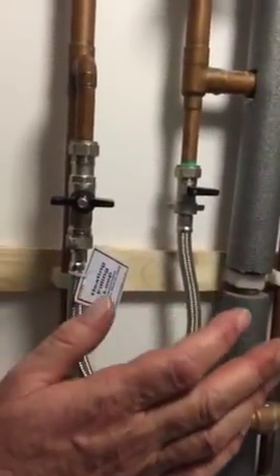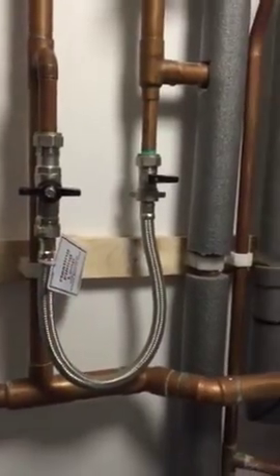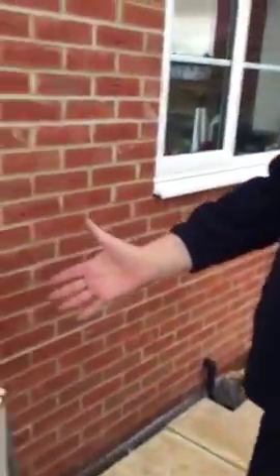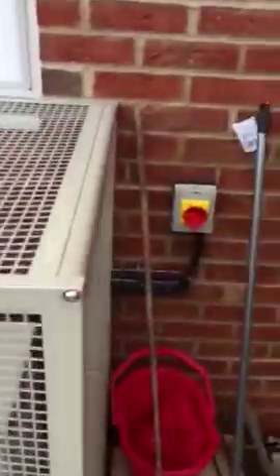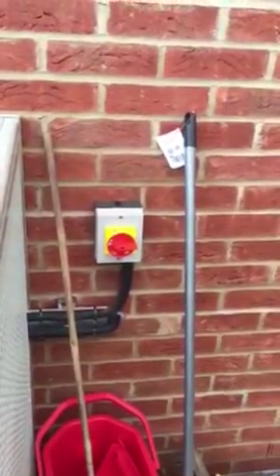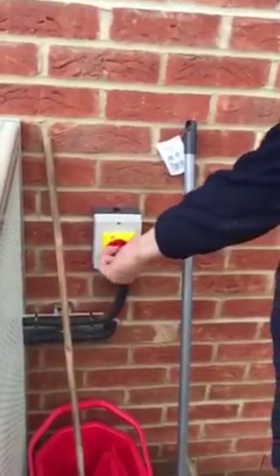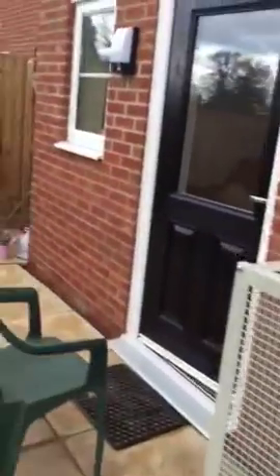Our next step is to walk out to the unit outside and reset it, and this should reset the unit. At the outdoor unit, we have a rotary isolator here. What we're going to do is simply turn that off, give it a few seconds, and then turn it back on again. Then we can go back to the Daikin control panel and see if that has reset it.